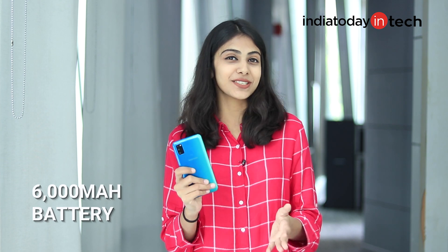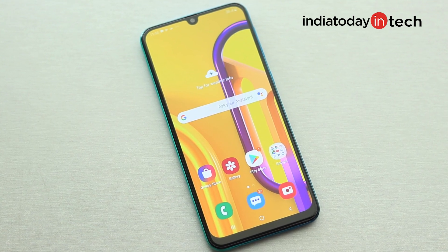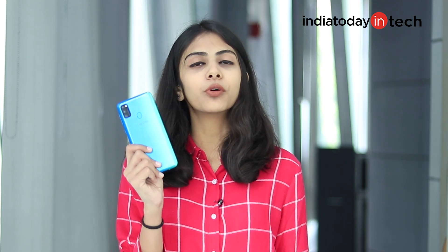The M30s comes with a massive 6000mAh battery, which is the key highlight of this phone and makes it the first smartphone in India with this battery size outside of the ASUS ROG Phone 2. Samsung claims it can last up to 2 days, and that's actually true — with back-to-back videos, gaming, and heavy social media use, the phone lasts around 2 days on a single charge. Unfortunately, the M30s only ships with a 15W fast charger, so it takes over 2 hours to charge the battery, which is quite slow.